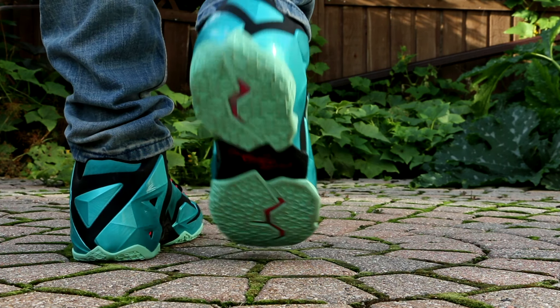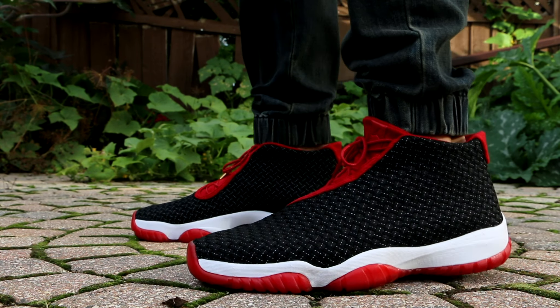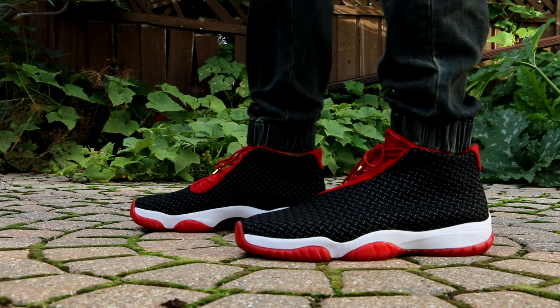Moving on to Thursday, my third and final deadstock of this week: Air Jordan Future Premium Bread colorway. These things are awesome. The premium versions are much more comfortable than the regular versions, just due to the suede — it's just a softer fit. This colorway is awesome; your classic Jordan Bread colorway.